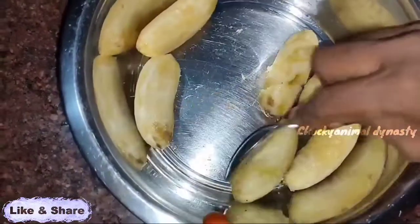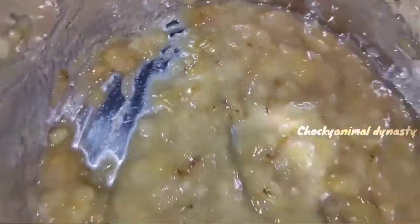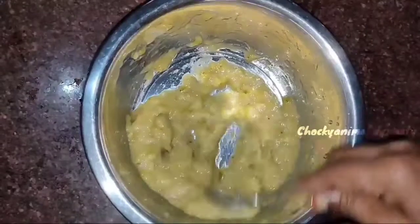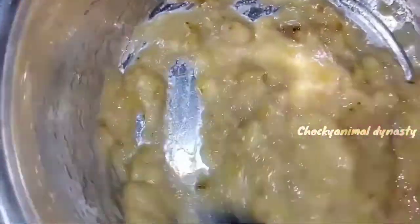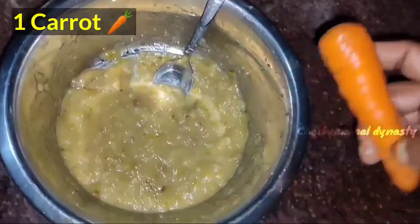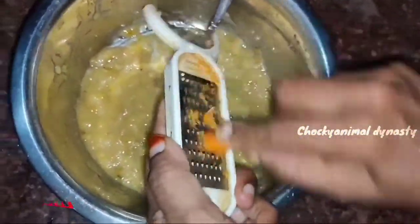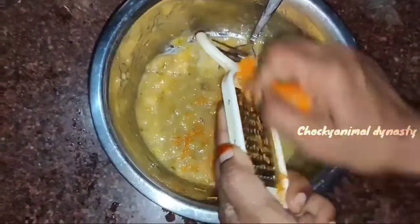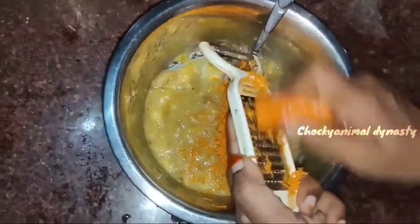I will smash it in the middle of the pot and add a cream. I will smash it with a spoon in the bottom of the pot. Now we have to scrape the carrots and add them. We will mix the carrots with a little bit.